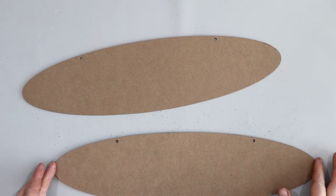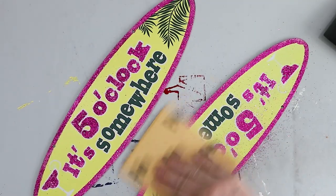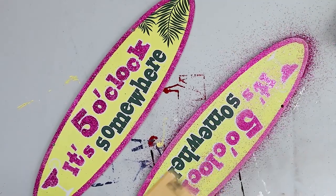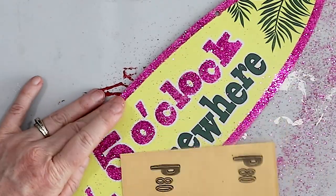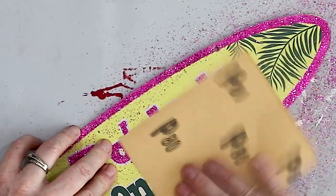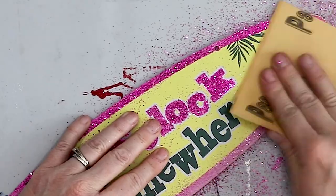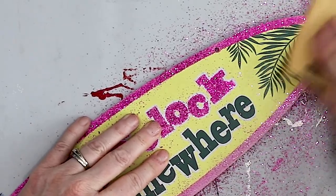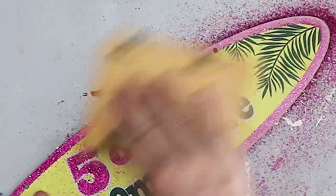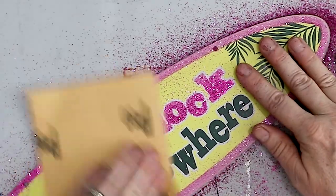The backs of these signs are perfect, but there's a lot of glitter on the other side. I don't want any of this glitter to get all over the front of my stall sign, so I'm going to sand down all of the glittered surfaces. This will be the back of the sign, so it's really not a big deal, but I thought it would be best to remove as much glitter as possible before starting the project.